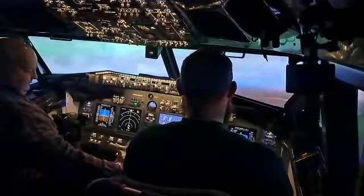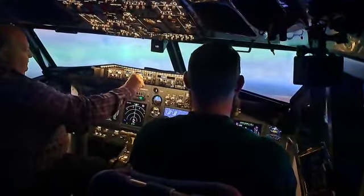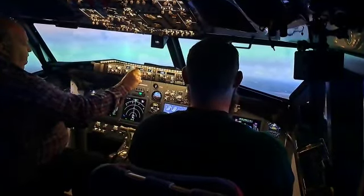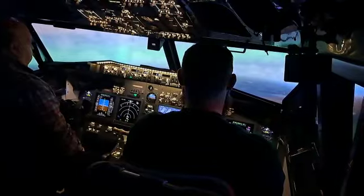Flaps at 30. Let's bring speed back to 144. 144 — that's good. Conduct a little bit.